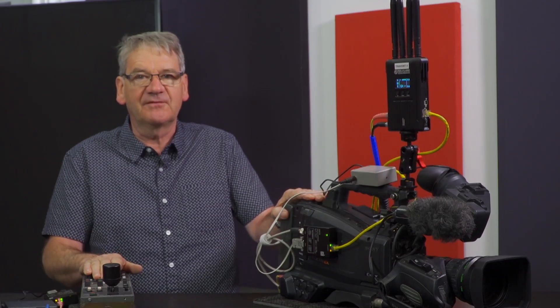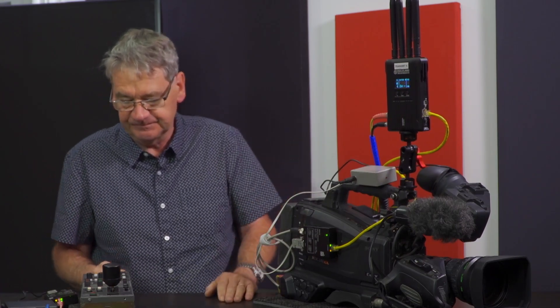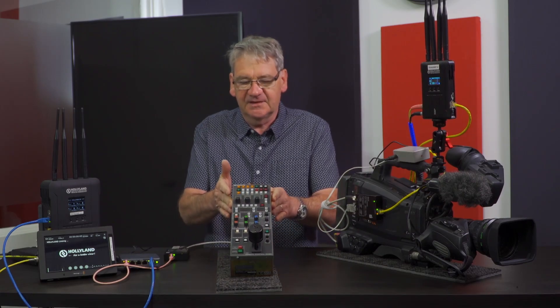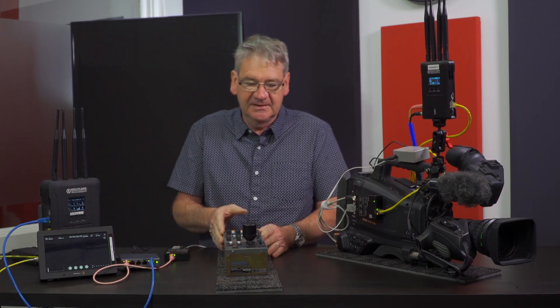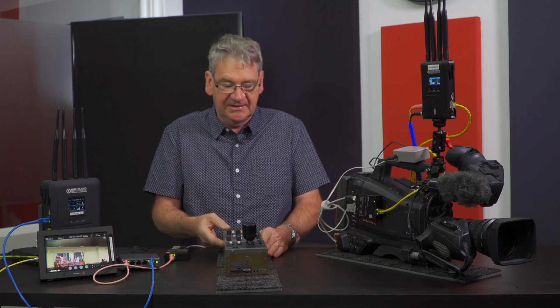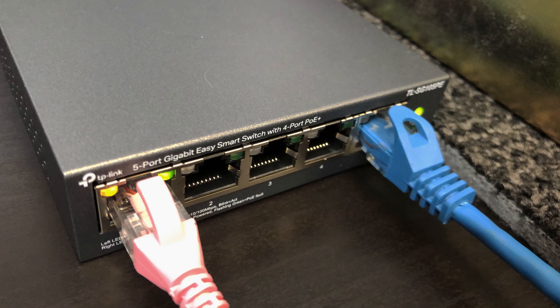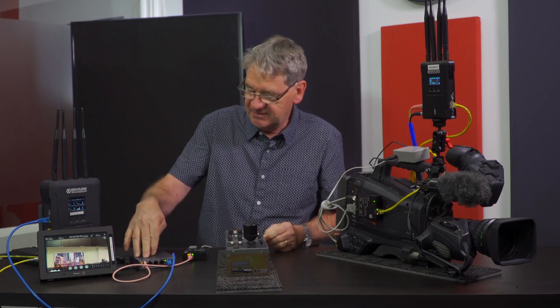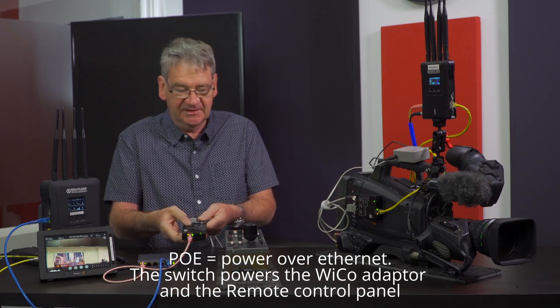Without CCU control you really can't do a truly professional broadcast-type production in a small scale factor. On this side I have a standard Sony CCU — this is the 750 remote panel — but you can use any type of remote panel that has a Sony legacy connector on the bottom. I'm also using a small hub which supplies PoE power to the WECO ethernet device.